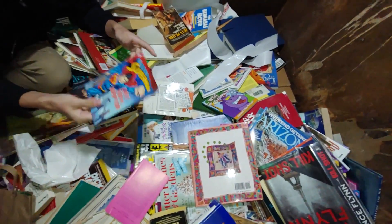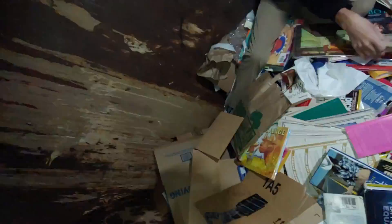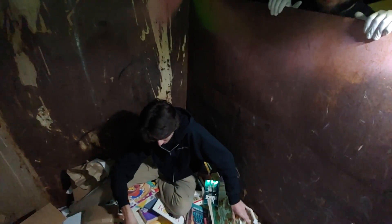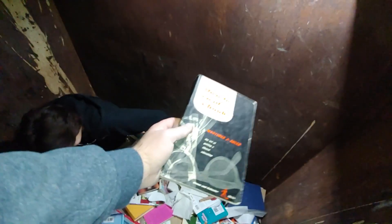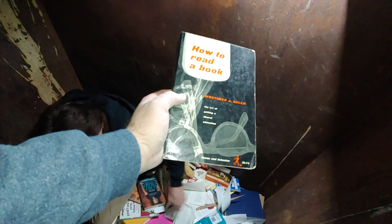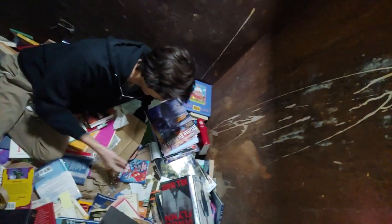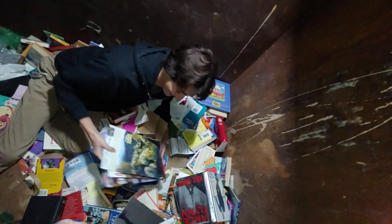Oh dude, let me see that Superman one. Can we invest in a step stool? No. 'Last Son of Krypton.' Oh dude — 'How to Read a Book.' All right, here we go: 'How to Read a Book — The Novel: The Art of Getting a Liberal Education,' Simon and Schuster, a dollar seventy-five. Arizona Highways — Sean just said that like five minutes ago. Grab all of them, they're all in great shape.